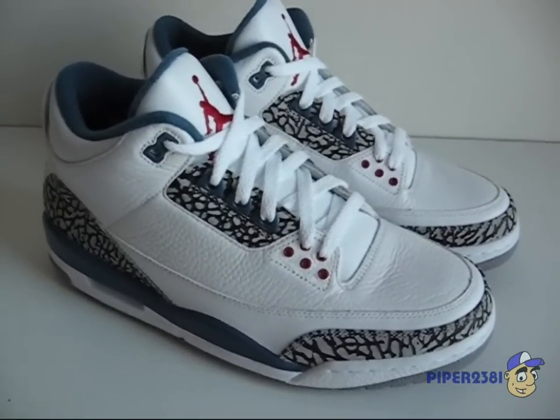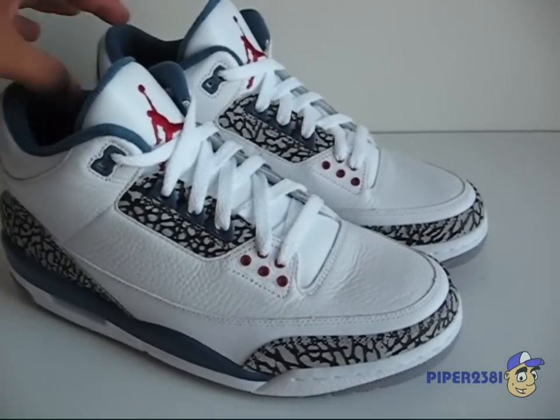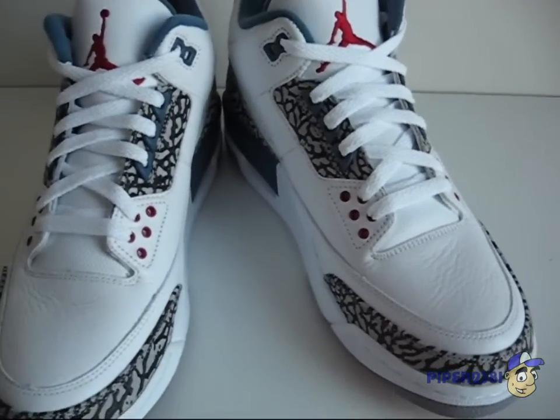This sneaker came out in 2009 and was an international release only.